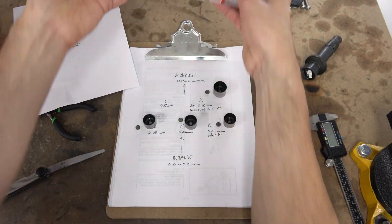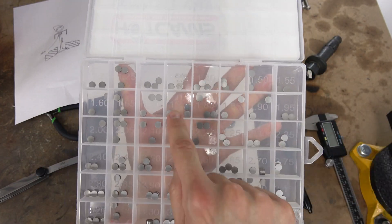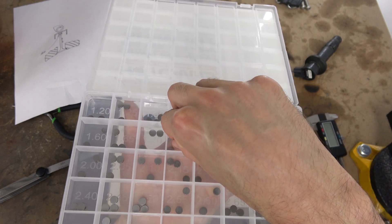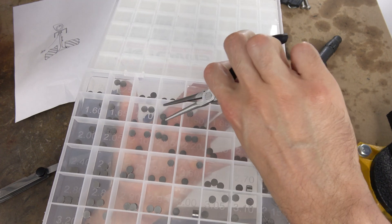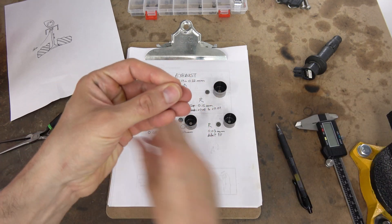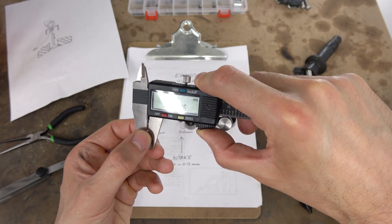So in the shim kit I have from HotCams — I'm going to link it in the description — I'm going to try to find a 1.75. That would be right here. You can see it maybe in the reflection of the plastic. That's the 1.75. But we're going to make sure it's really a 1.75 — I'm going to measure it. Yes, that is a 1.75 millimeter thick shim.